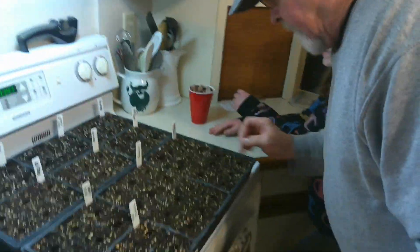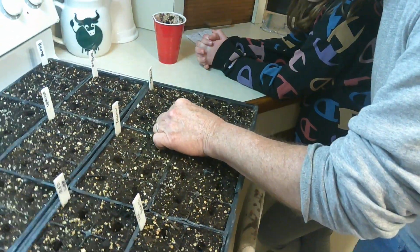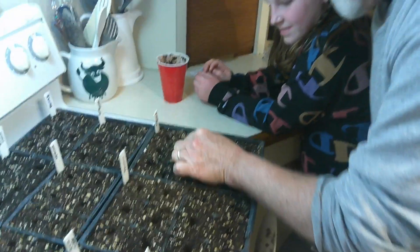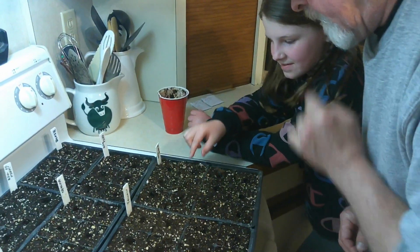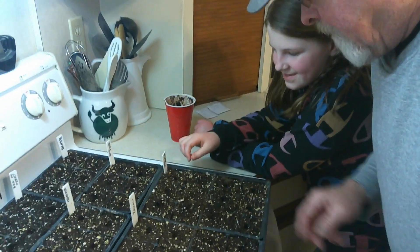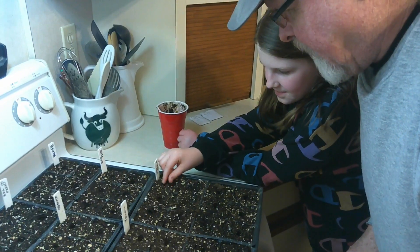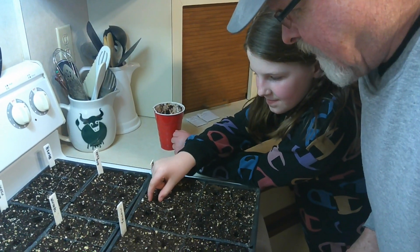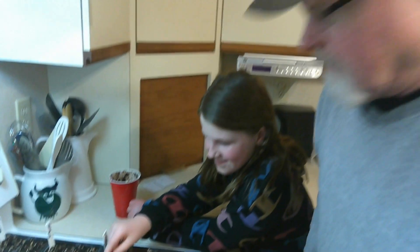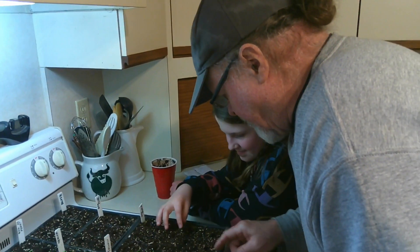Now to cover them up you just give them a little pinch like that. See Audrey, can you do that? Just pinch it close and give them a little touch. Perfect. Do it again. Pinch it close, give them a little touch. That's right. Oh she's a natural isn't she! Look at that. Now we got to do the rest of these.